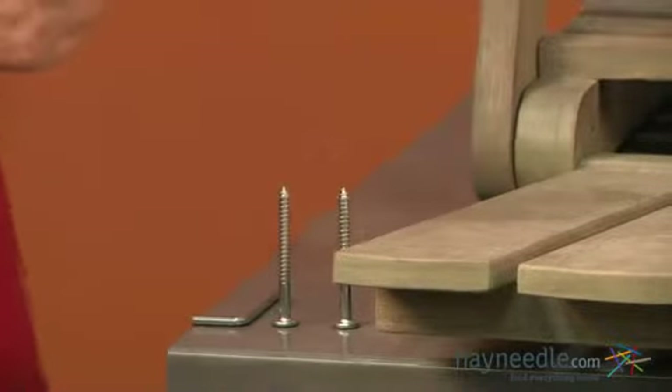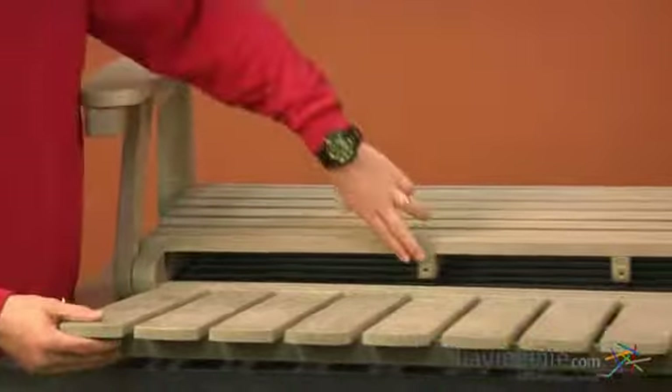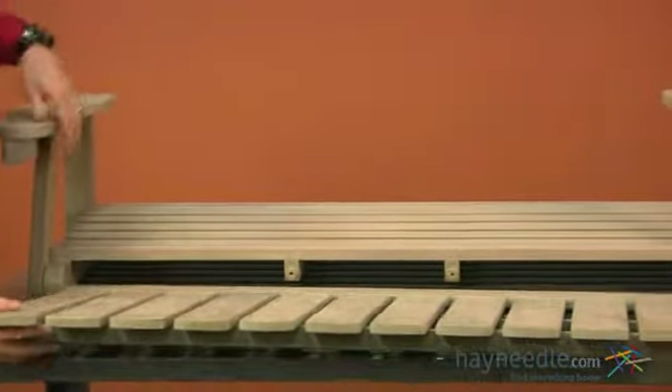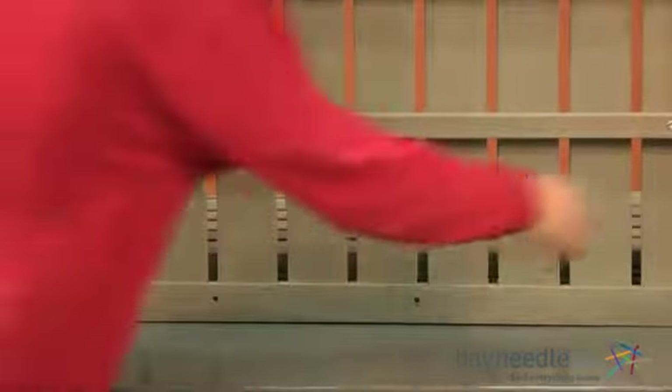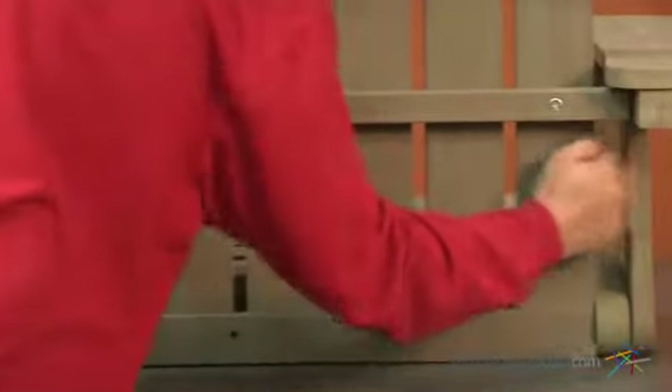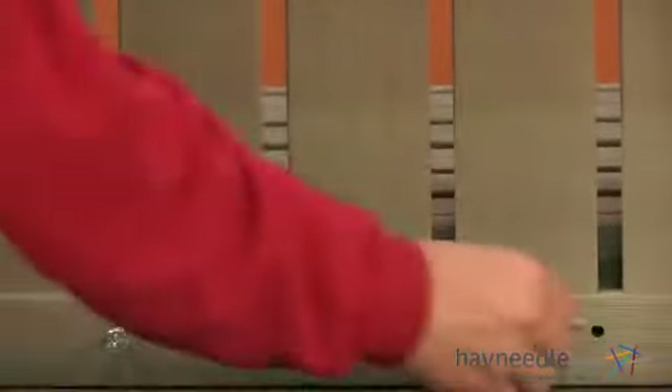Using two of our bolts labeled A, we'll now attach the back of our swing to the bottom. We'll insert the pegs into the holes of the back. Once in place, we'll insert our bolts and tighten down using our allen key.